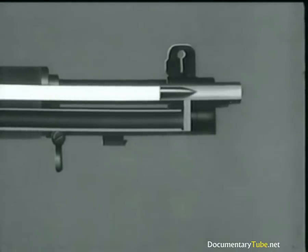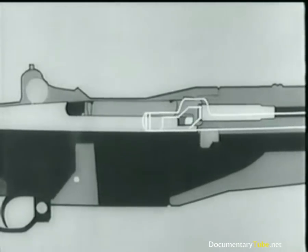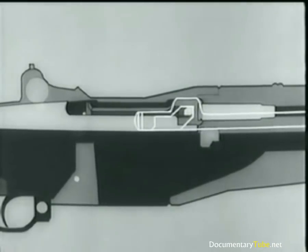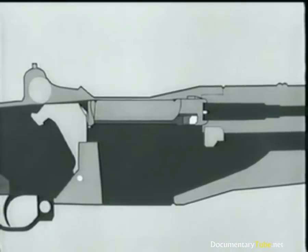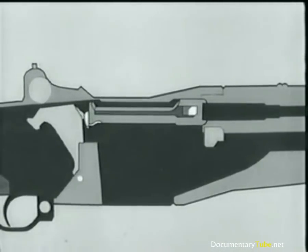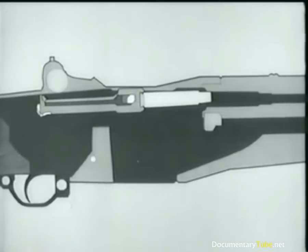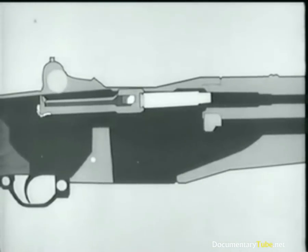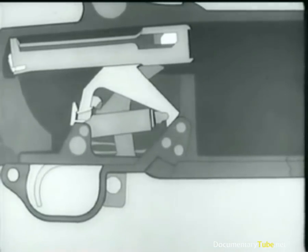There goes the bullet. Part of the gases escape into the gas cylinder and drive the piston and operating rod back. The bolt is hit, rotates, and starts to unlock. Slow initial extraction takes place. The hammer is cammed back slightly. The firing pin is withdrawn from the bolt face. Unlocking is now completed. The empty cartridge case is withdrawn and ejected. The bolt continues back and rides over the hammer. The hammer rotates back and is caught by the sear.